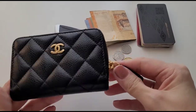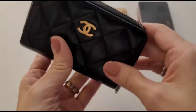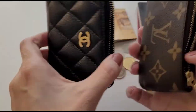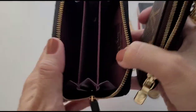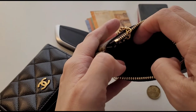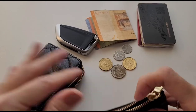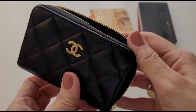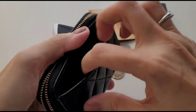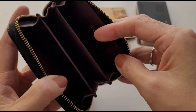Now let's move on to the zip coin purse from Chanel. A quick comparison between these two before I go into what fits in this piece: the Key Cles has just one main compartment with no pocket inside or outside, whereas the Chanel zip coin purse has a back pocket on the outside and three compartments inside.